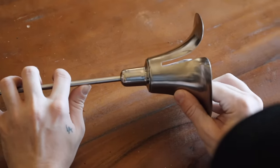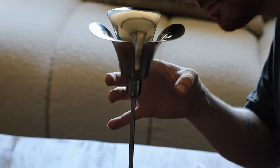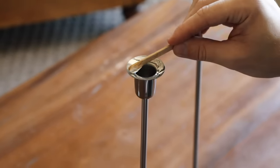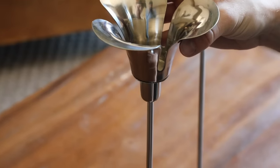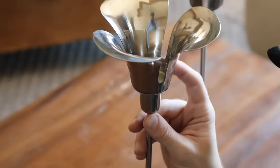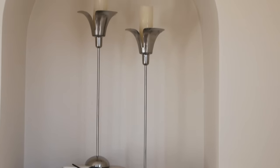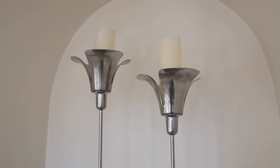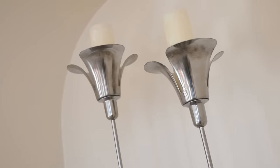The nice thing about both of these is they look like they were made to go together — the little tea light holder fits perfectly on top of the taper holder. Once it's cured and dried it just looks so good styled. I repeated it on the other one, and you can create both for under $40 for the pair. I added a French pillar candle and I just love the way these look.